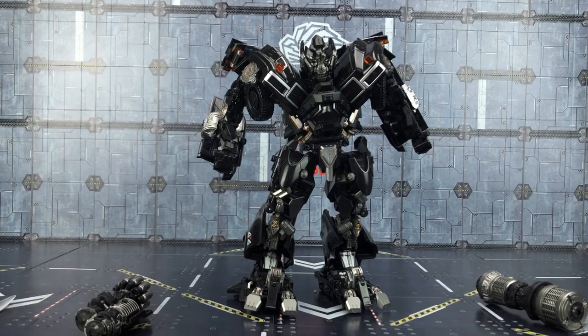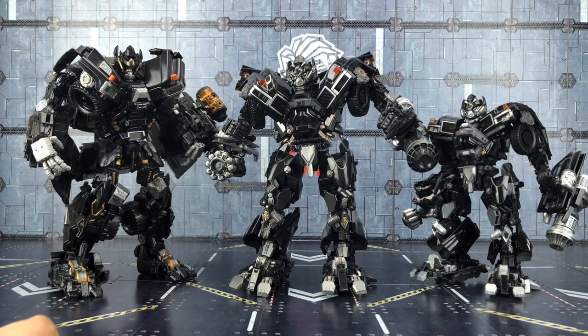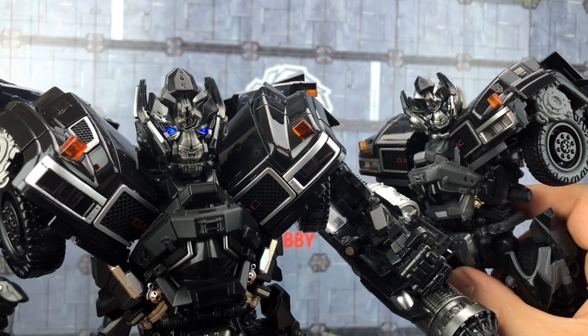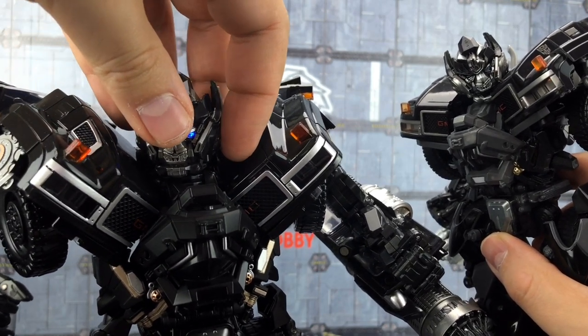Let's see how he compares to the other Ironhides. Here he is alongside the regular MPM Ironhide, and here alongside the custom leader class Ironhide I had done — I'll include a link at the end of the video. He's definitely more on par with that leader height. Black Mamba, Legendary Toys and similar companies are renowned for tweaking the paint, and it looks a lot cleaner in my opinion, especially around that face area. I do like having those blue LED lights in the eyes — the button is just on the side of the antennae.